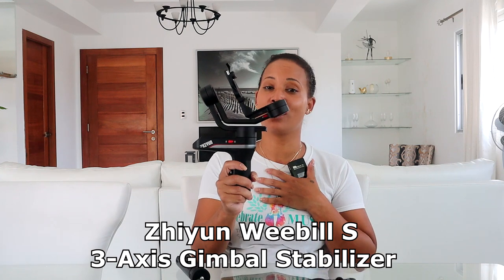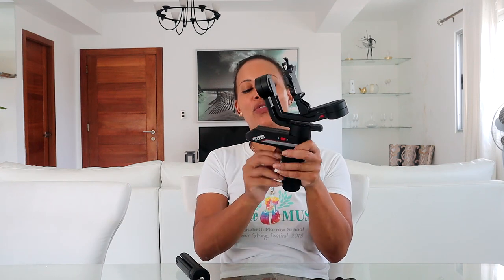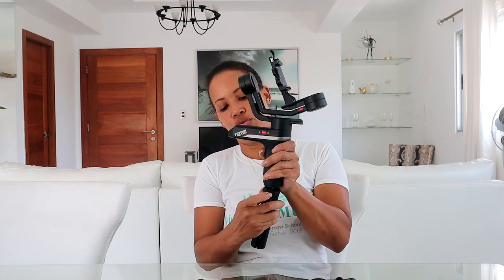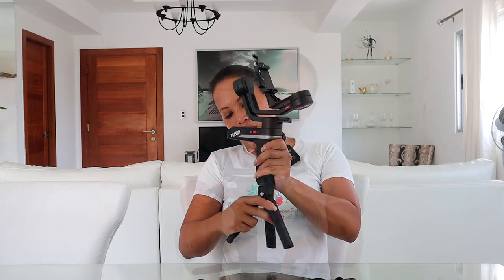The next piece of equipment is this gimbal — this is my husband's baby. He's learning how to work it very well. The name is Zhiyun, I think that's how you pronounce it. This is for when we need smooth, stabilized footage recording properties. The price was $400 and we recently got it before coming here to the Dominican Republic. It also comes with a handle that doubles as a tripod. One of these days we'll show you how it actually works.